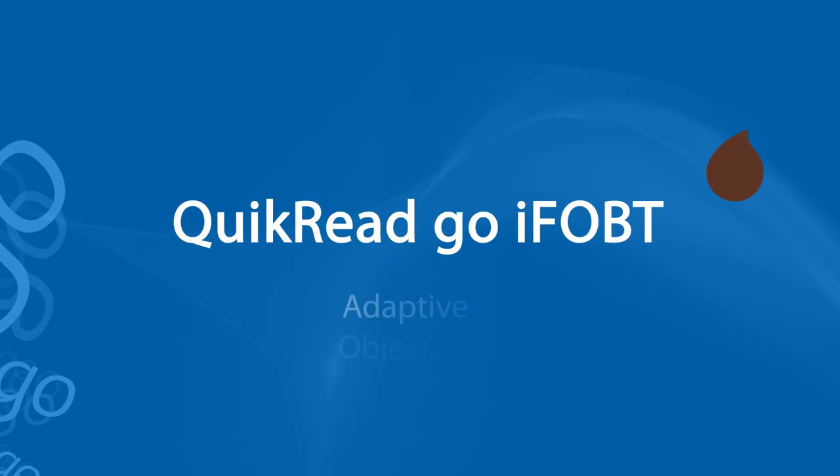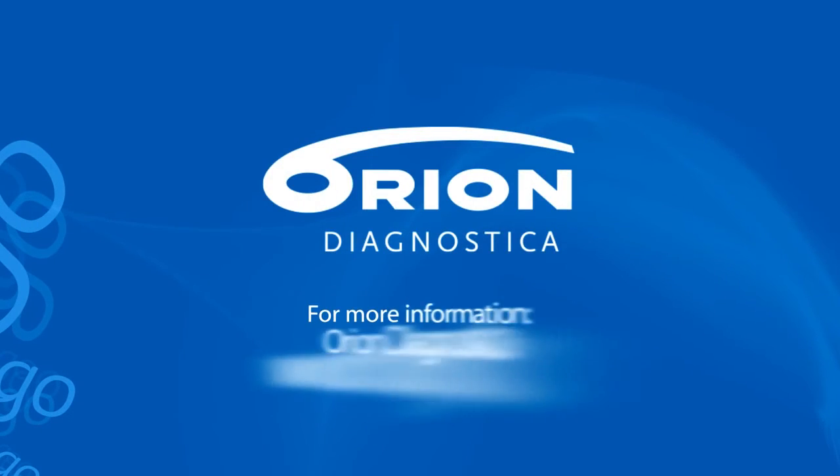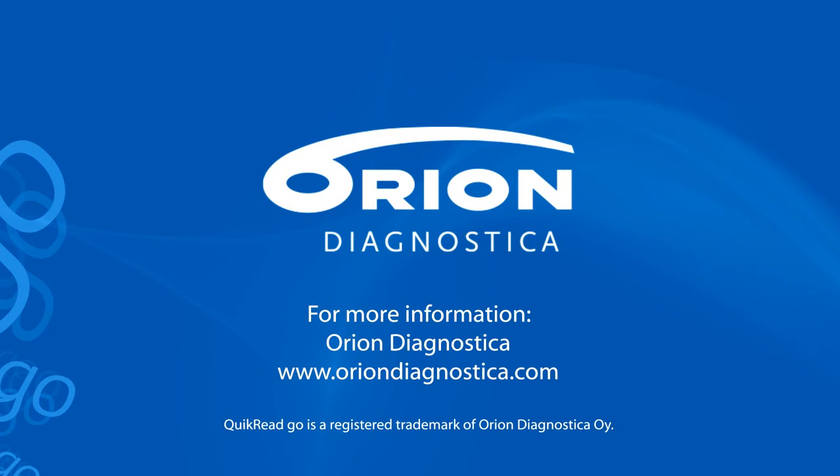QuikRead Go iFOBT — the test which allows you to customise the results display, qualitative or quantitative, gives you an objective measurement reading you can rely on. For more information, please contact Orion Diagnostica.